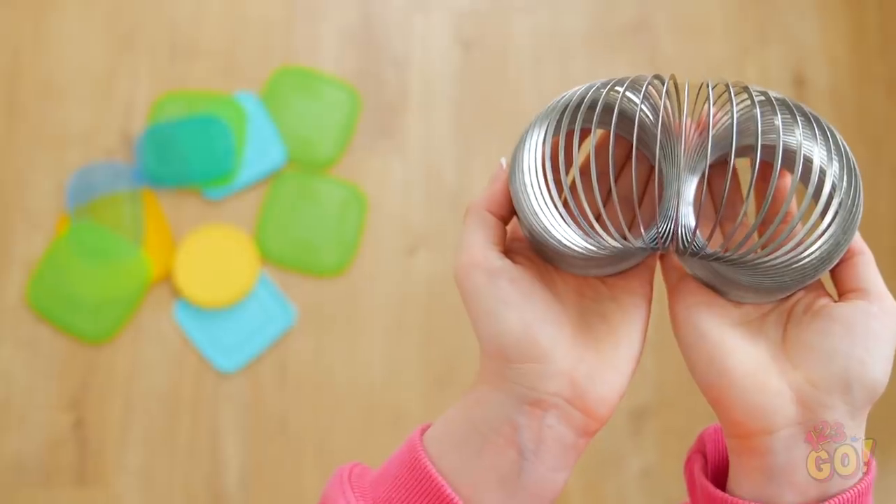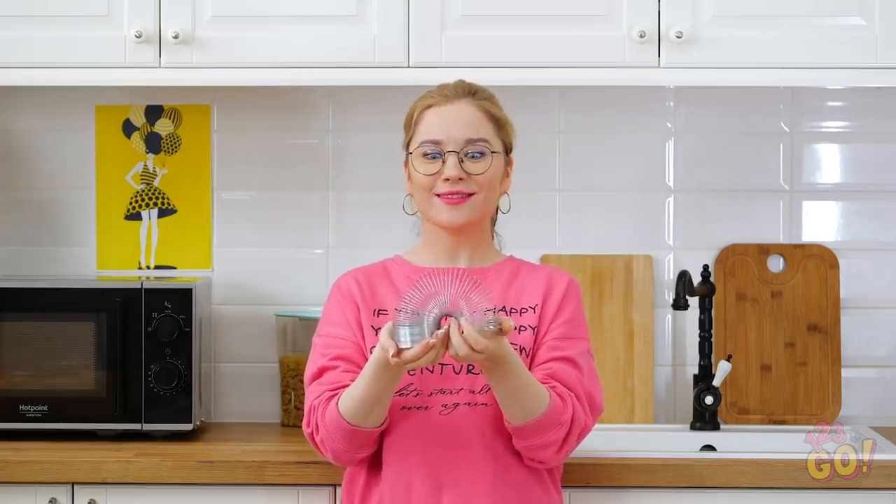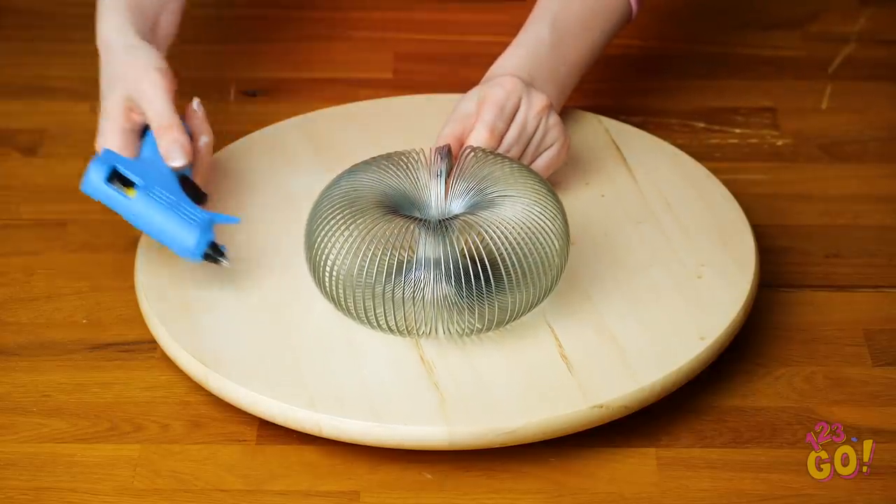Well, that's what you get for mindlessly stuffing all your containers in there! I wonder if there's a better way to store this stuff? And I think I have a brilliant solution! Have a metal slinky lying around? Then why not use it as a Tupperware organizer?